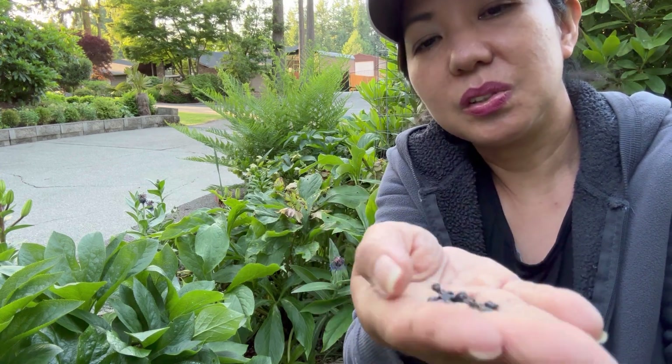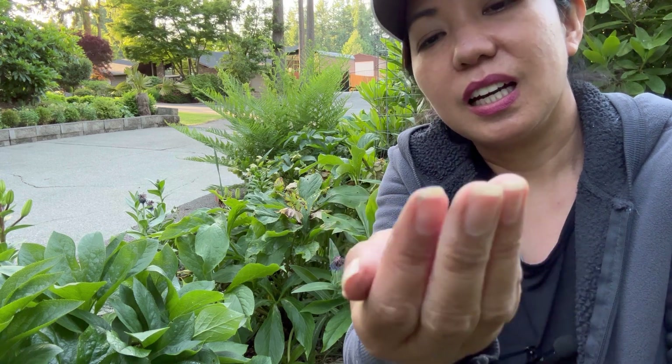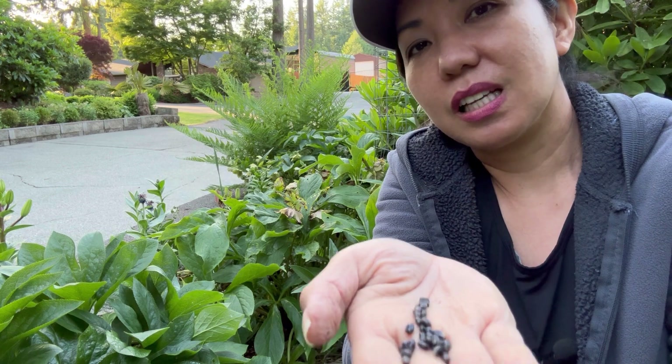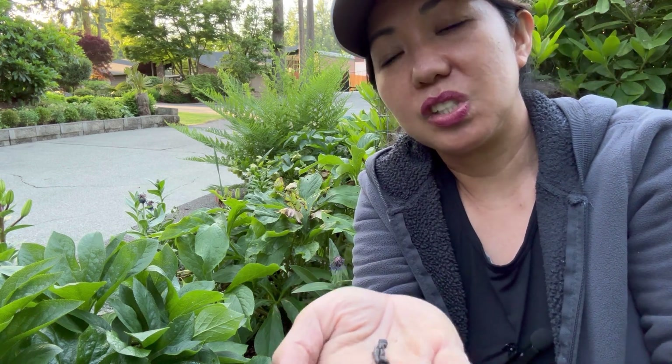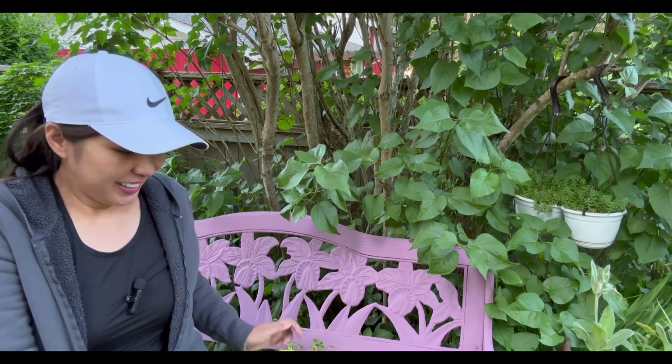You can also store them and plant them for next year, but for me I find it more successful to just let them drop on the ground and then collect the seedlings — it's easier. Do you want to know how many seedlings I collected from the front yard?